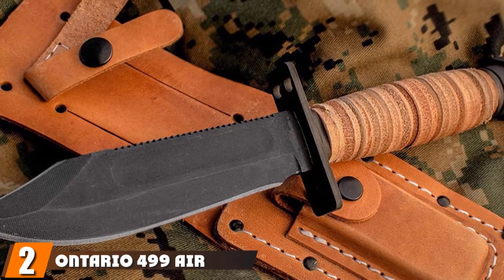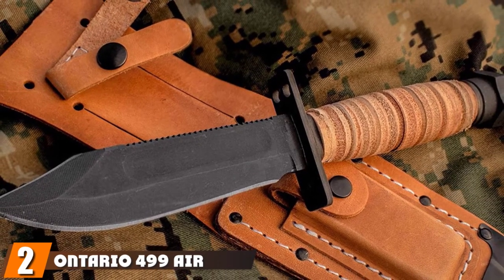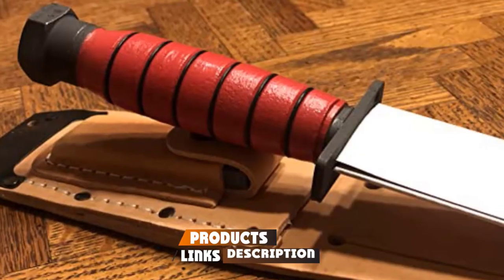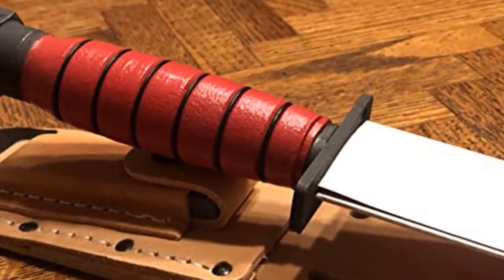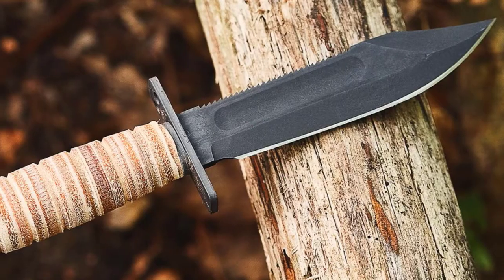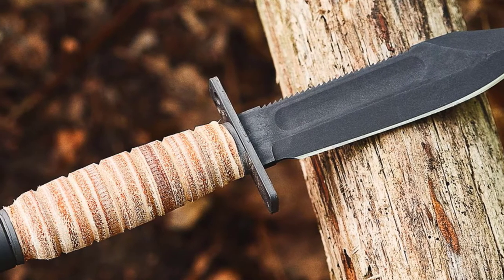Moving on to number two: the Ontario 499 Air Force Survival Knife. This knife was designed as a piece of emergency kit for pilots who might be shot down over enemy territory. It's similar to other Ontario knives, such as the OKC Fighting Knife, but is made more for survival than for fighting — though you can still stick a pig with it.